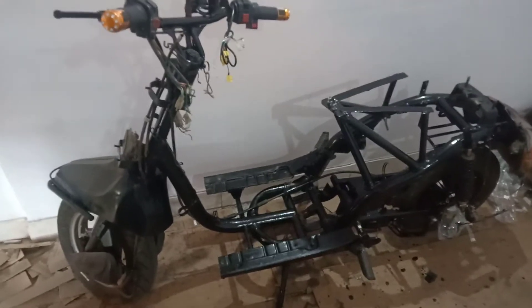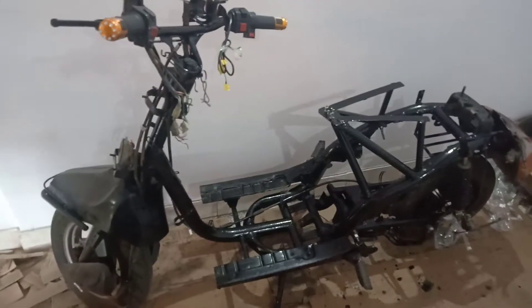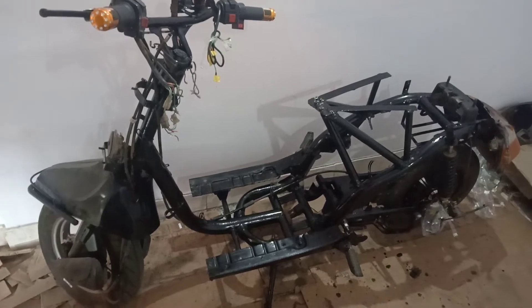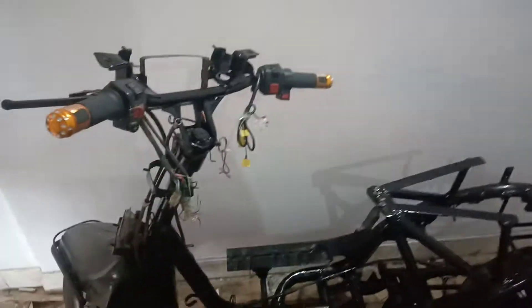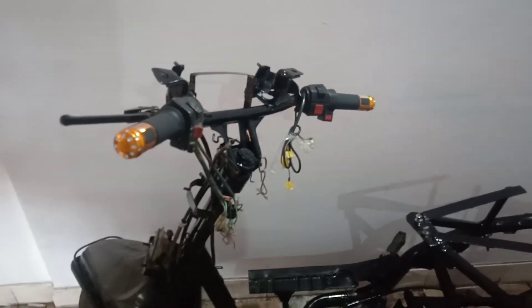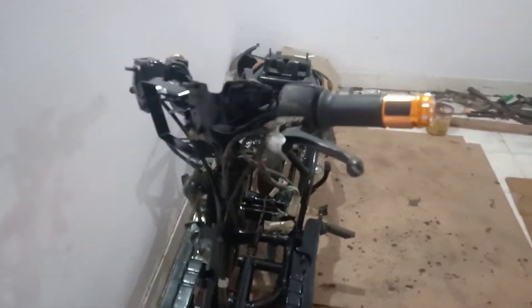Hello friends, I'm going to show you the conversion of a petrol scooter into electric. This is my old petrol scooter, which is a Kinetic Honda. You can see it there — it has been sitting here for 15 years, not in use, and has become scrap.